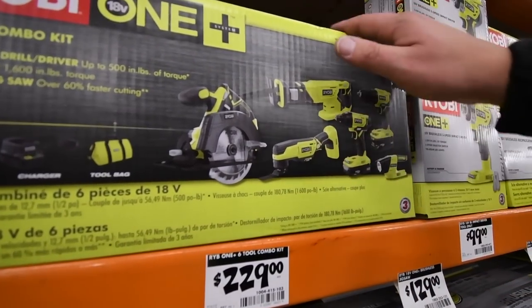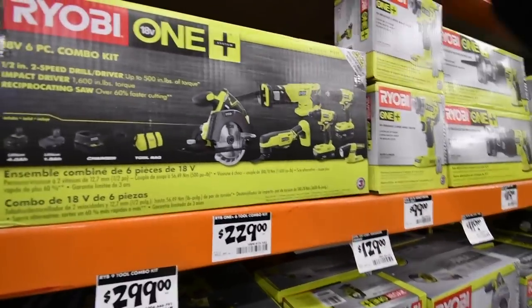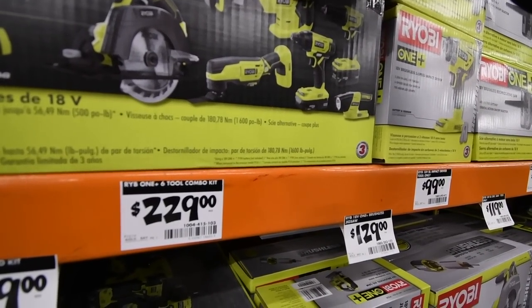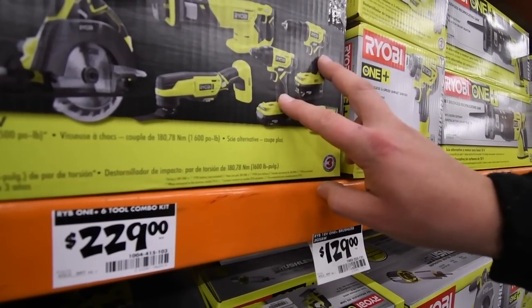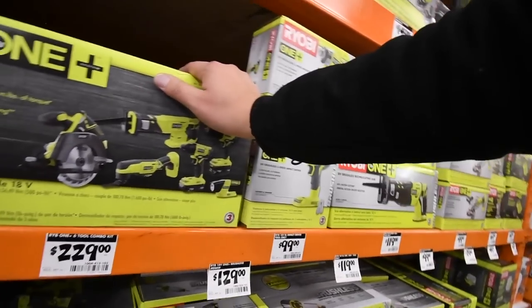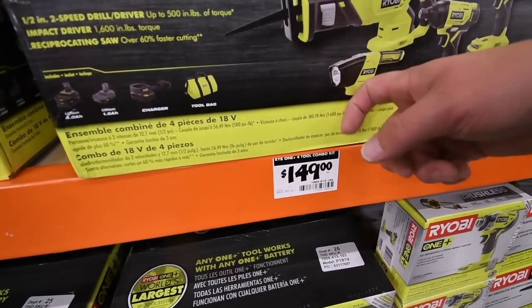The kit also includes the new multi-tool, the new One+ reciprocating saw — I already did a review on this — and two new drills which are awesome, plus the LED flashlight. And this is the kit I bought for $150.